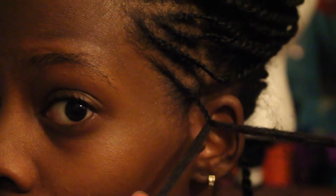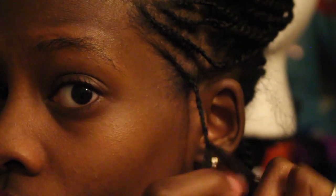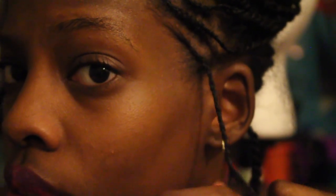I just divided that braid into two strands and twisted them all the way down. When I get to the ends, I curl the ends of my hair around my finger. I don't think I showed it in any of these clips, but that's what I do to the ends of my hair.